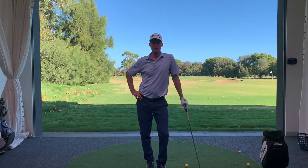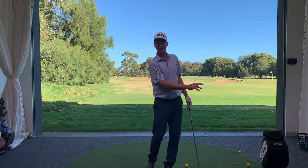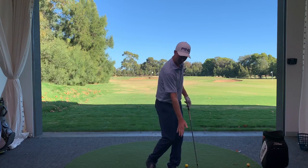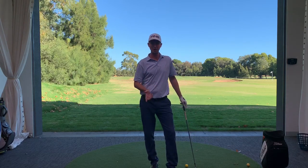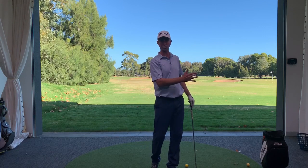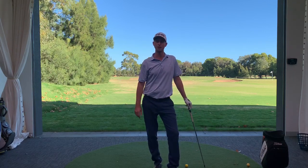Hi everyone, welcome to the Keonga Foundation Golf Academy. I wanted to go through a little tip to help you in terms of how you're striking the golf ball. This tip can really help you to be more consistent in your strike, more consistent with your output, score better, and have a bit more fun when you're out on the golf course.